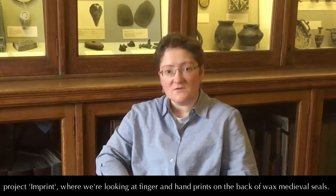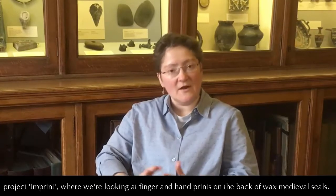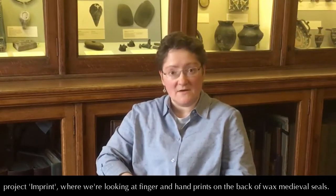Hello, I'm Elizabeth New. I'm a Fellow of the Society of Antiquaries. I'm also a teacher at Aberystwyth University, and I'm co-investigator for the Arts and Humanities Research Council project Imprint, where we're looking at finger and handprints on the back of wax medieval seals.